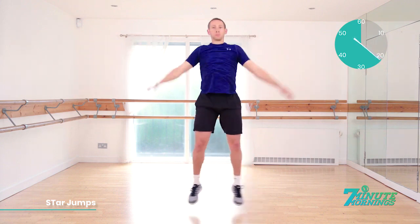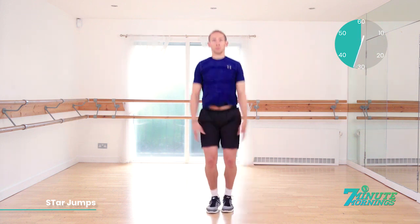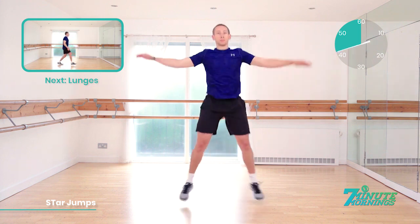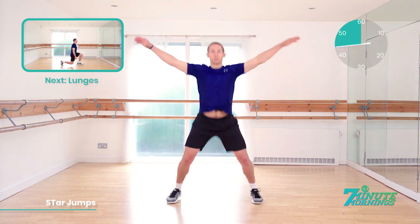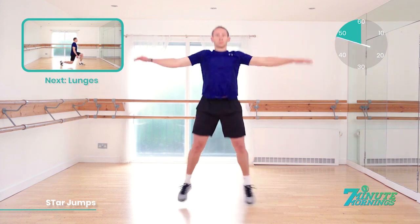20 seconds. Start to speed up for me now. Remember, it's continual pace. No pausing, no stopping. Keep pushing it. 30 seconds gone. Good, you're doing well. Keep lifting your arms up. As we approach the last 20 seconds, speed up for me. That's 20 seconds. Start to speed up now. Coming up, we have lunges.